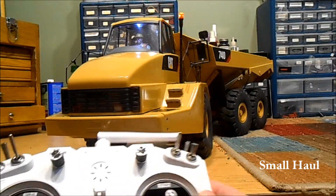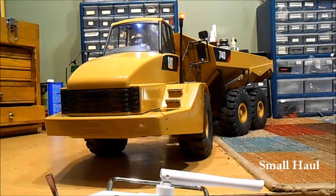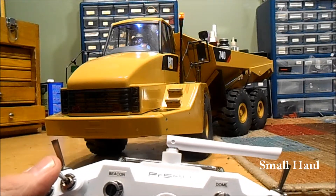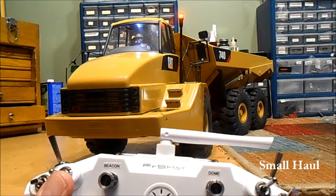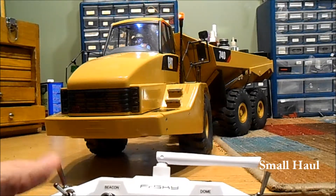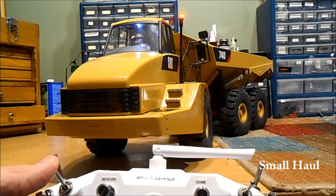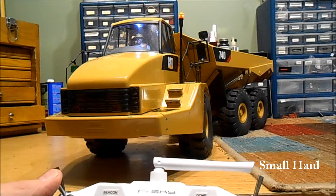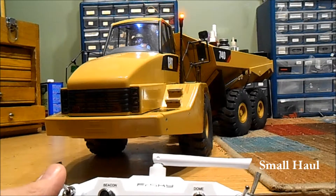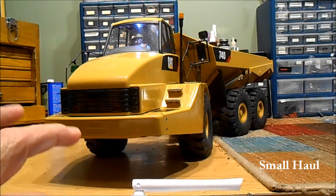Here's the top left switch — everything is marked. There are your four ways and sound system; it's the same as all the other sound systems. One down then one up starts it, two down gives you the horn, three down lowers the volume, and four raises the volume. Your beacon on and off is this knob right here.